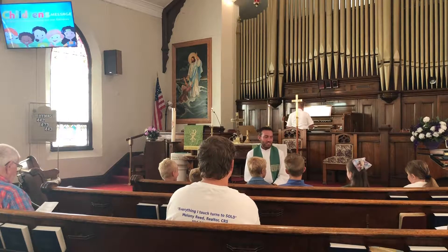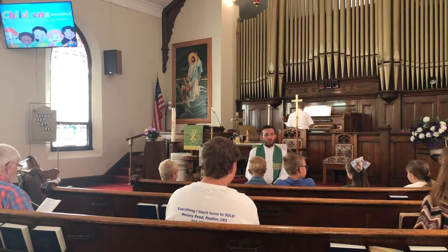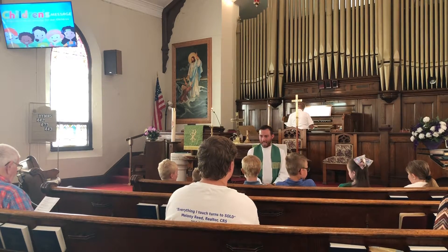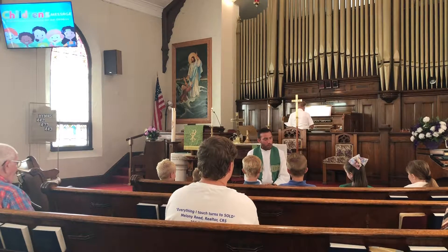Good morning, kennels. It's good to see you this morning. I want to start off our children's message with a question. Raise your hand if you've ever taught somebody how to do something new. Have you ever done that?